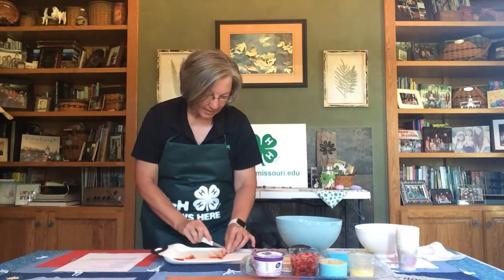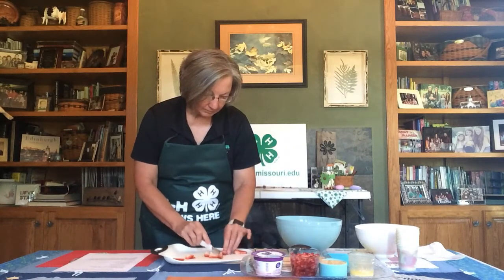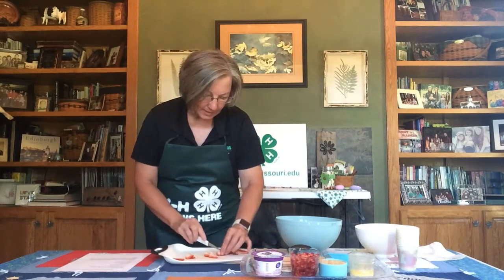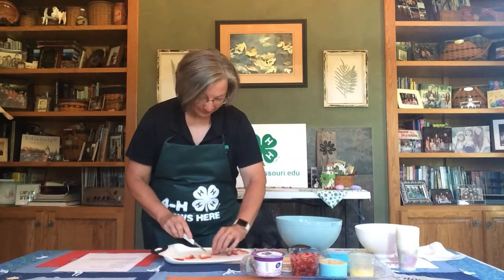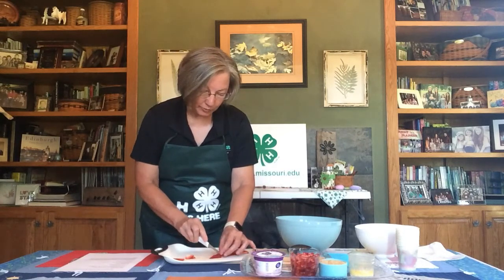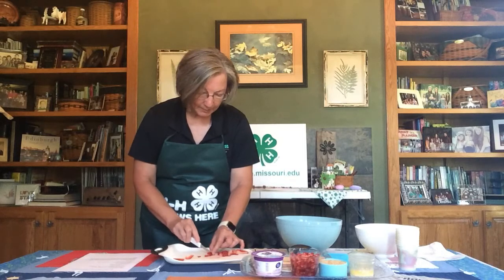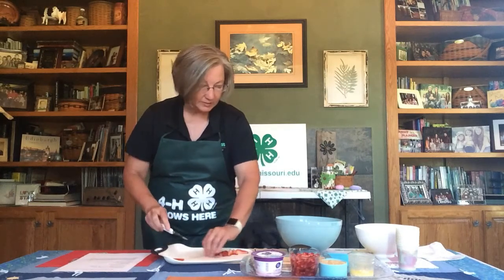Then dice them into really small pieces. If you're not used to handling a knife, be sure you have adult assistance — nobody likes to have a diced finger! Now, if you don't like chunks of fruit in your yogurt, you may want to use a blender to blend the strawberry pieces even smaller. I like bits of fruit in mine, so I'm just going to use this hand dicing.